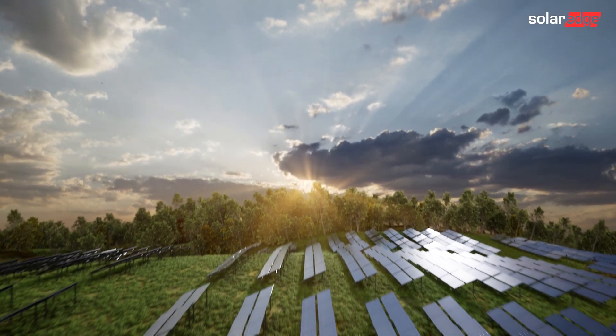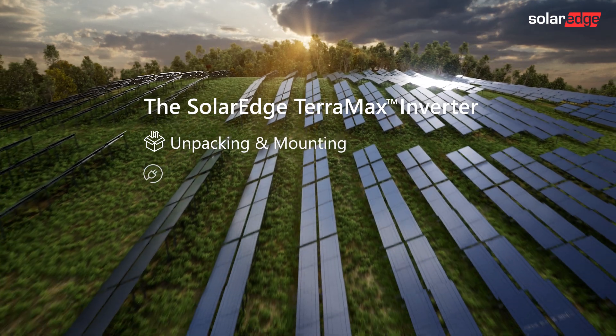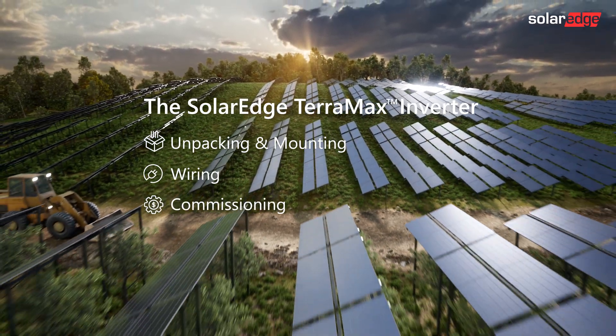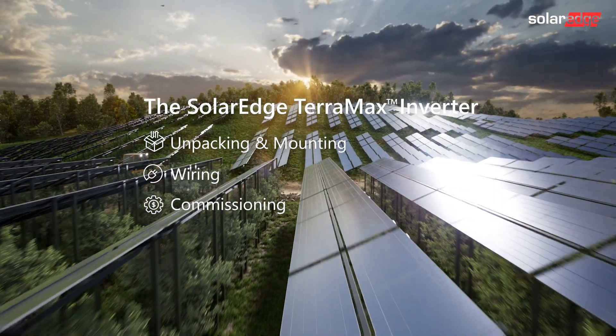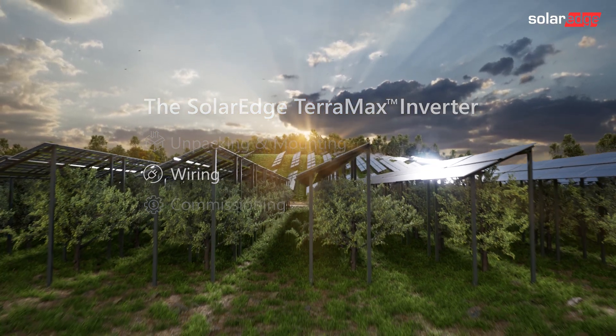Welcome to the second in a series of instructional videos explaining how to successfully install and commission the SolarEdge TerraMax Inverter. In this video, we'll guide you through safe wiring of the SolarEdge TerraMax Inverter.